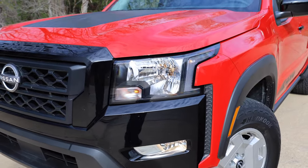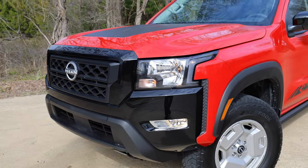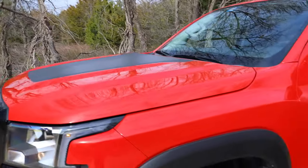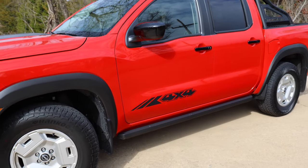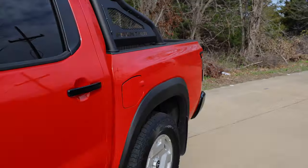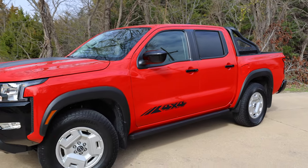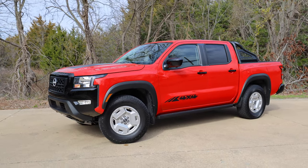You get halogen headlights, halogen fog lights, and even incandescent turn signals, whereas with the Pro models you get LED. Right up here you get a little hood graphic — plus the 4x4 graphic. We've got some pretty large fender flares as well as that sport bar in the back. In addition to that, you get black door handles and black mirrors — glossy black to match the front, not cheap flat black — and 17-inch heritage wheels.